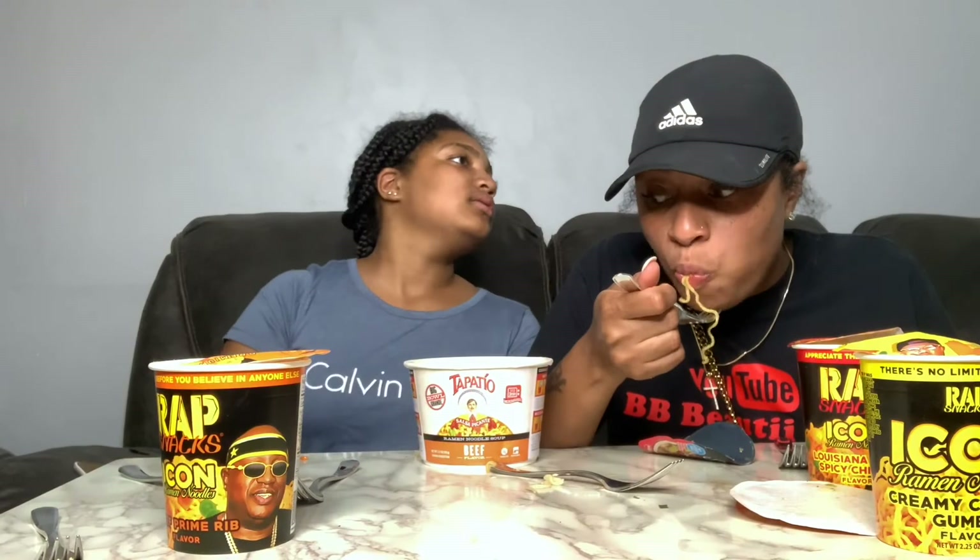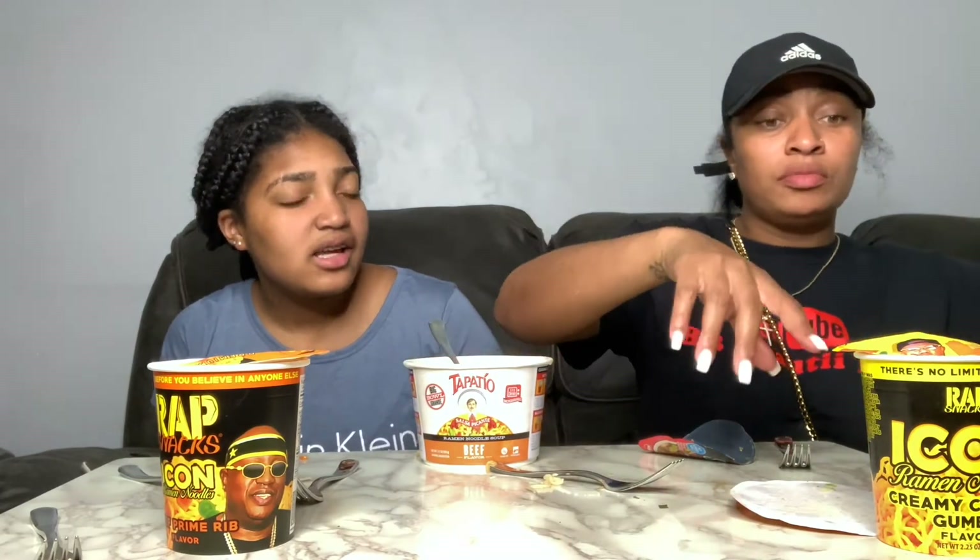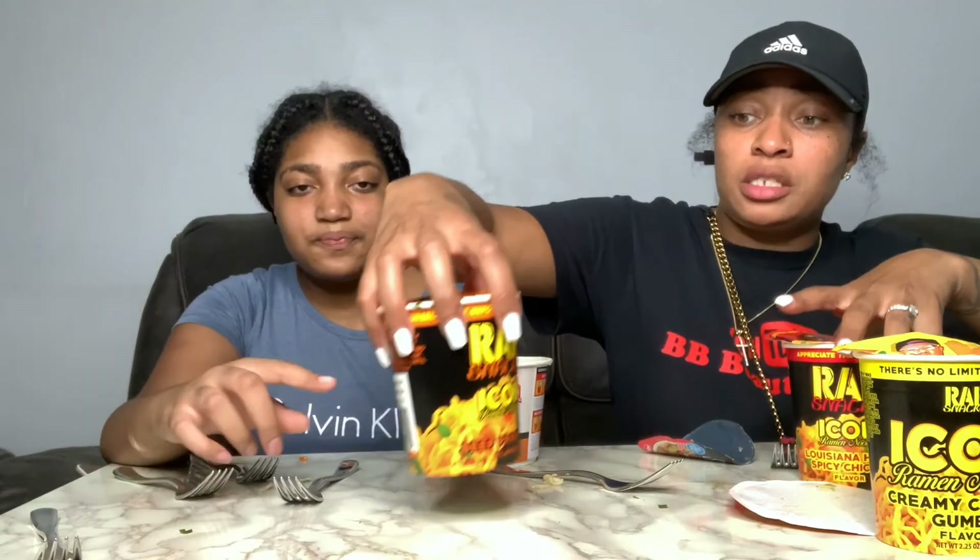This is good right here though, guys! I thought the dog was licking me. Okay, you can eat if you want, or you could pick one of these. Louisiana? Yes, you tasted Louisiana. You didn't taste the prime rib, you didn't taste E40.